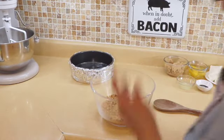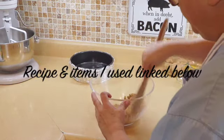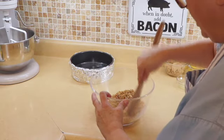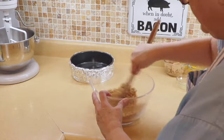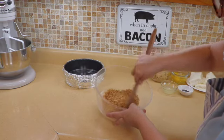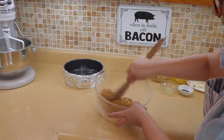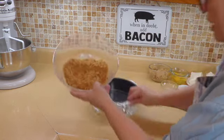The recipe and everything I use will be linked below, so take a look there. We're going to make sure everything is broken up and that it resembles wet sand — it's going to look just like that. Make sure you don't have any chunks of brown sugar or graham cracker. I break the crackers up in a ziplock bag with a rolling pin; it takes about seven crackers for this amount.